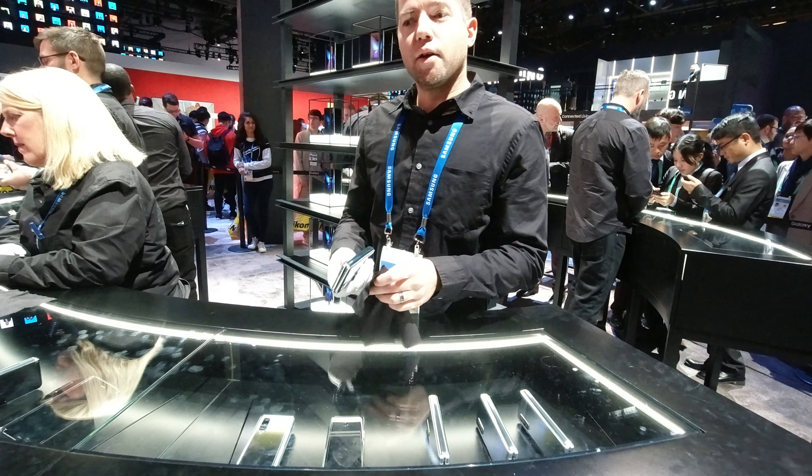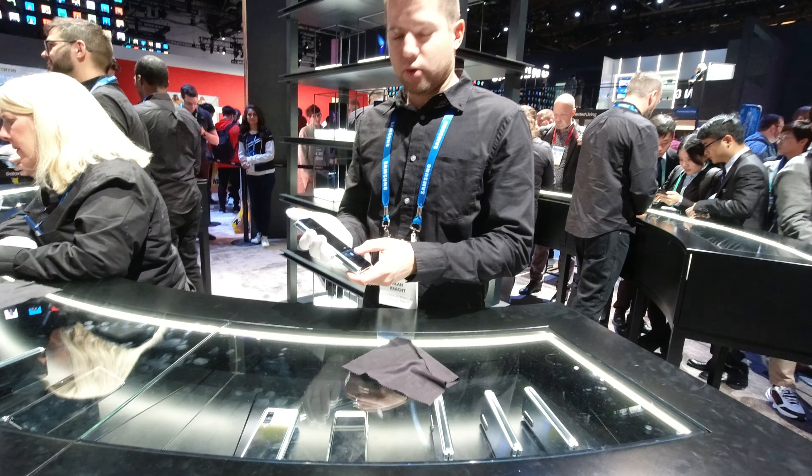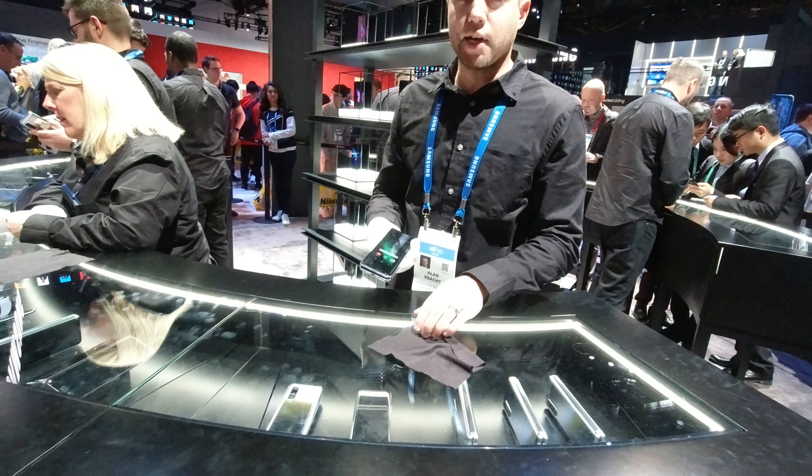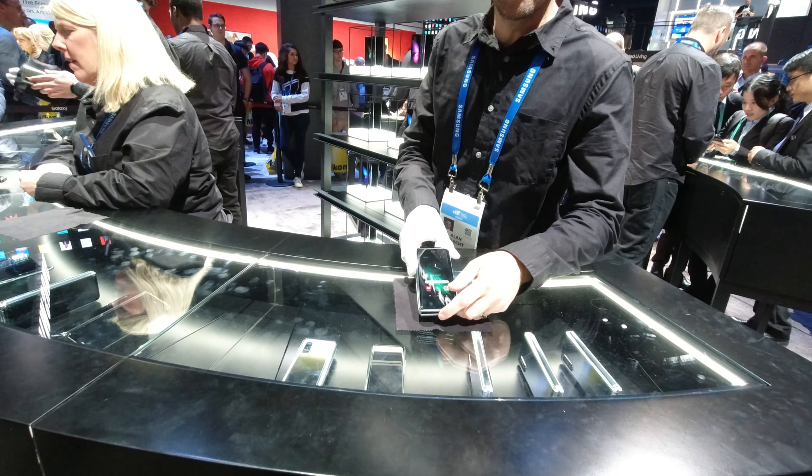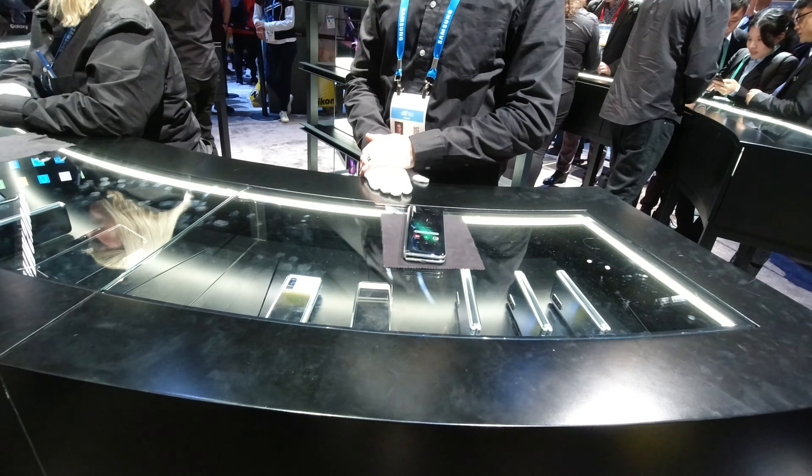So February 11th? Well, this is available now. Oh, it is? Okay. So this version of the Galaxy Fold is available now — it's been available since September 27th. Oh, alright.